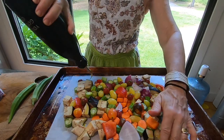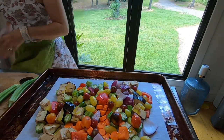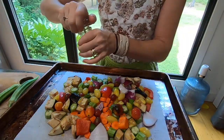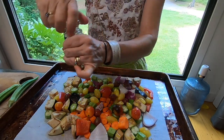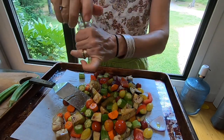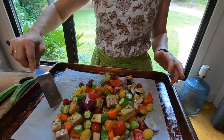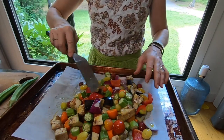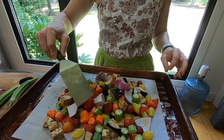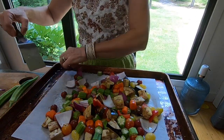I'm going to drizzle this with olive oil. Pay no mind to that cookie sheet — it's a hand-me-down from my daughter, but I love it, it's big. A little bit of pepper and a little bit more salt. These make a wonderful side dish as well if you want to make some pasta or rice and just throw the roasted vegetables on them. I'm going to pull it out and toss it again after it's been cooking for about 10 minutes so the oil will be distributed better.